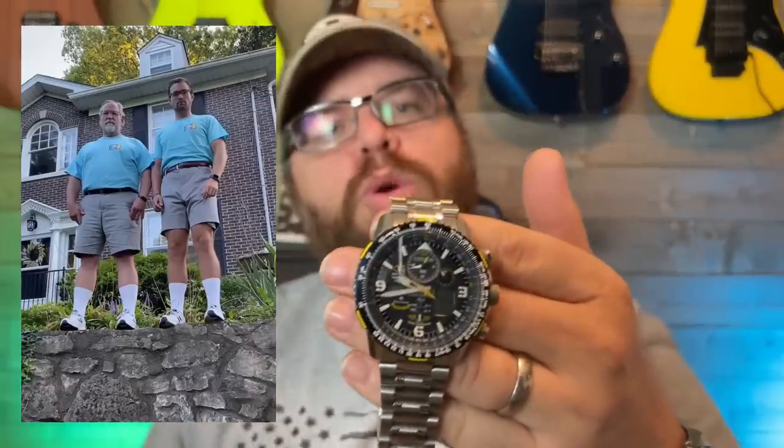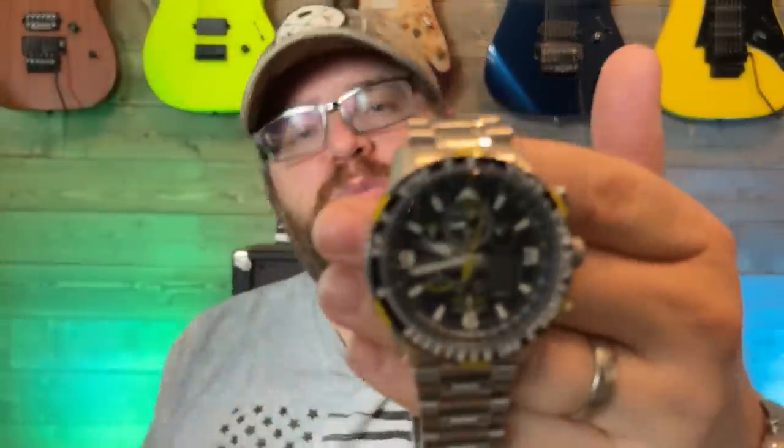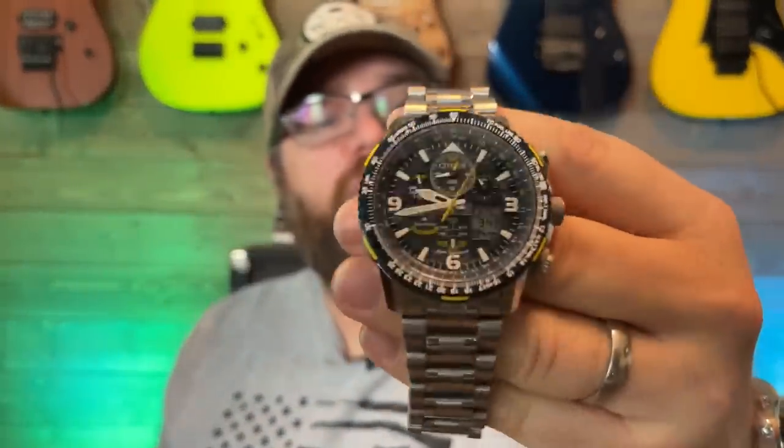What is the dad watch, you might ask? Well, you must pair this with some jean shorts, some New Balance shoes, some white calf socks, and a Corvette. I used to have a Corvette — long story, maybe I'll get into that later. But that's what you must pair this bad boy with because it is the ultimate dad watch.